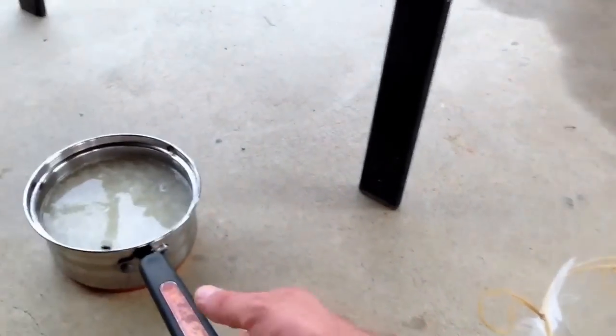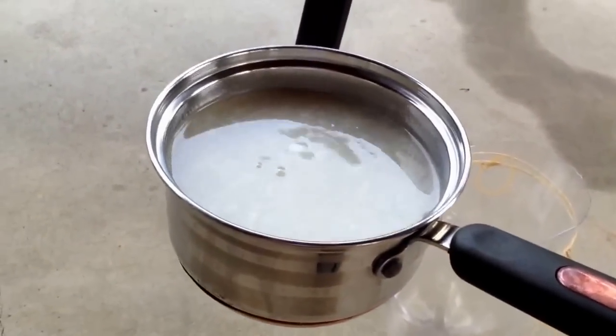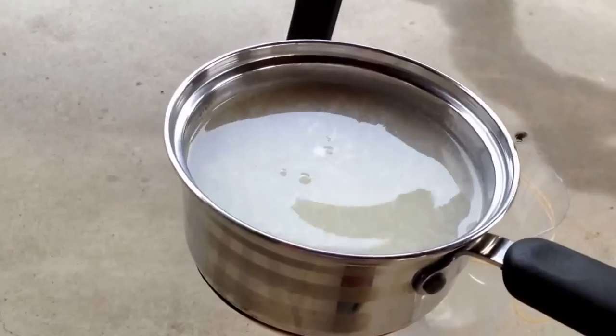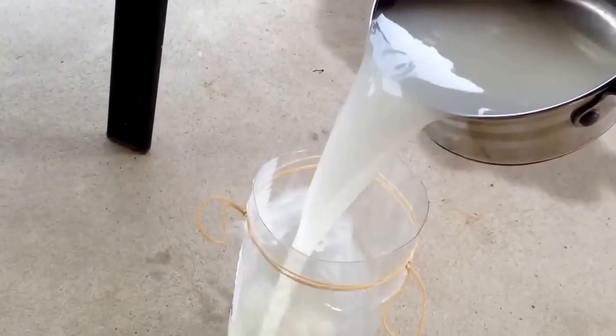First thing, all you do is boil water and put a half a cup of sugar in there, and then put a teaspoon of yeast in there, and pour it in the bottom half.